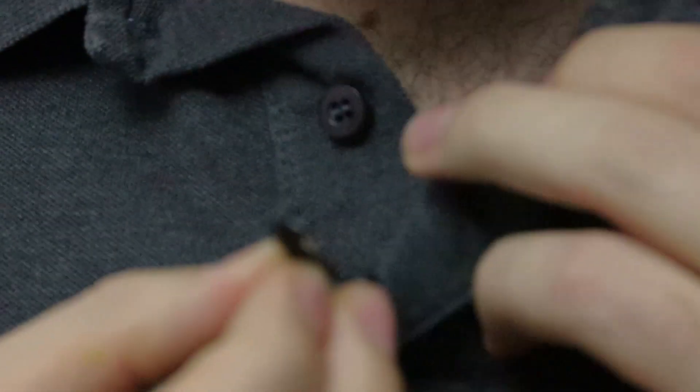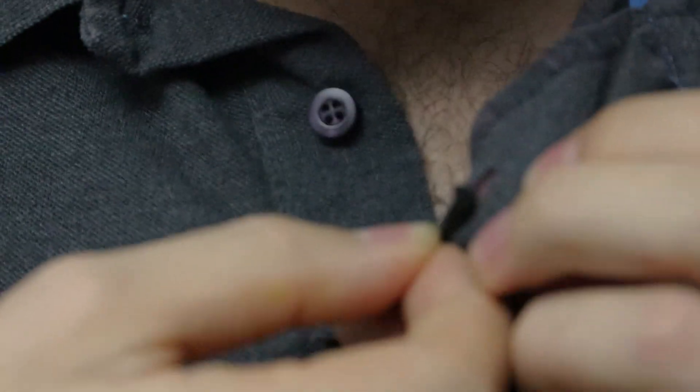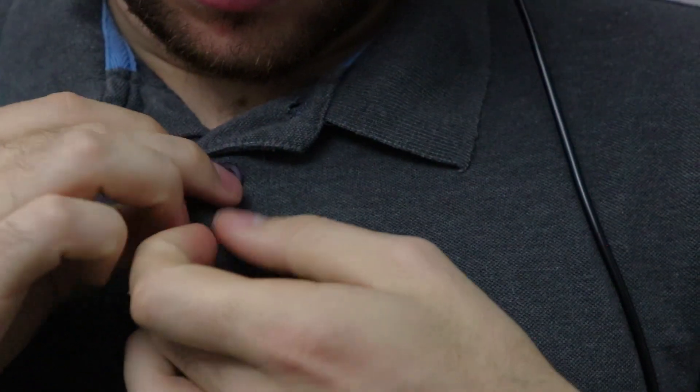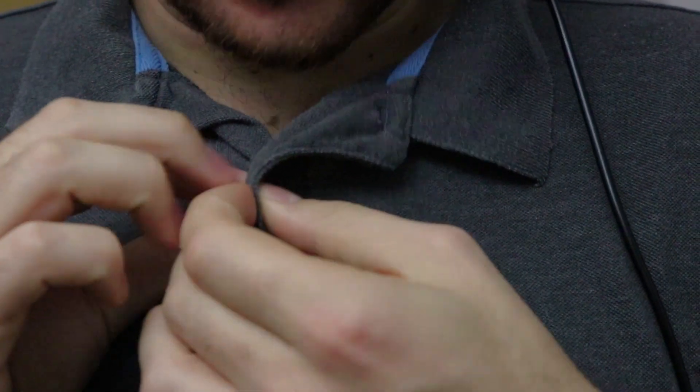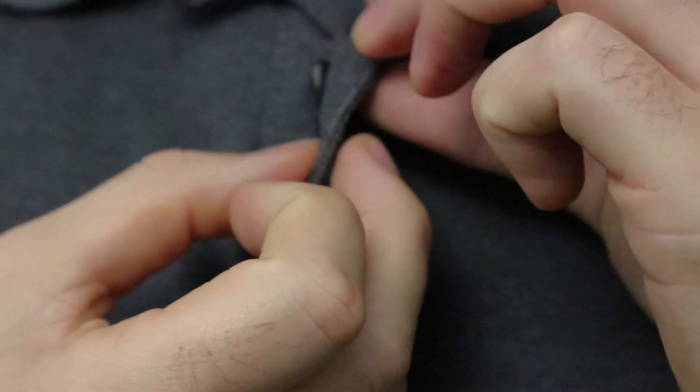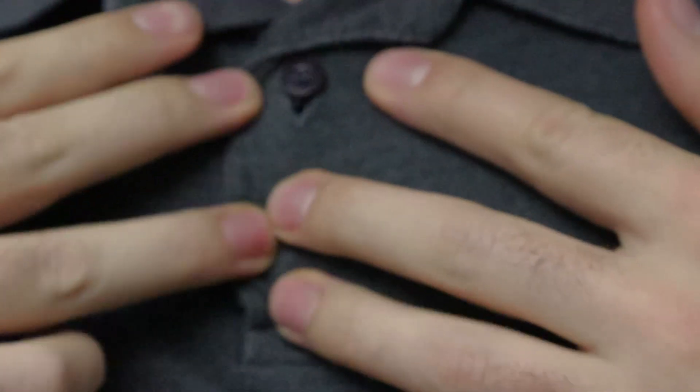Basically what I've done is: get to the hole, put the mic just below it, tape it in, and then you can button the shirt. Double check that you haven't messed it up too much — but that should be pretty good.